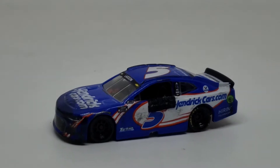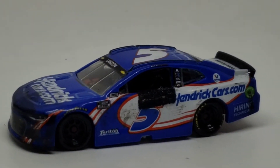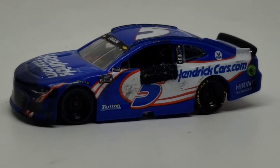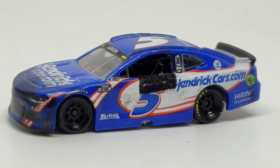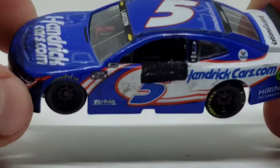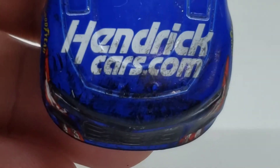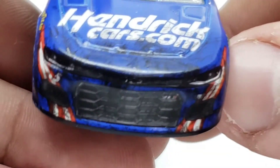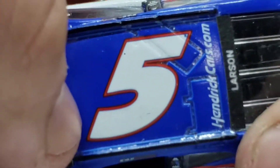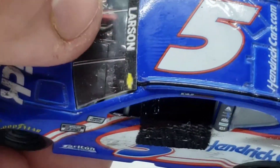So here is the first diecast. We're going to zoom in and lower this bad boy real quick. So here is the Larson diecast. Hendrick Cars — it did kind of hurt to use a Hendrick Cars paint scheme, not going to lie. Got the Hendrick Cars dot com right there, all kinds of just dirt and grime. Got the Larson, and of course you got the interior detail on the dashboard. Got the number five, Hendrick Cars dot com. Those are added name banners because this is not a Gold Series — this is the Authentics line.